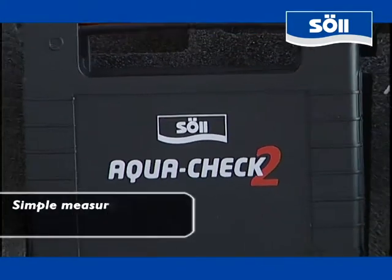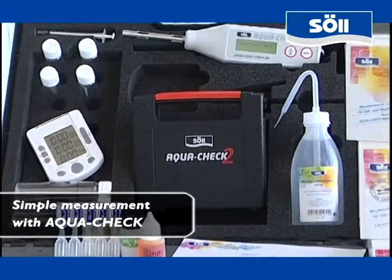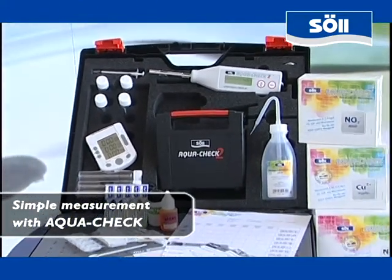There are various methods for analyzing water. With AquaCheck, soil takes advantage of photometry, a measuring technique well known from physics and chemistry.